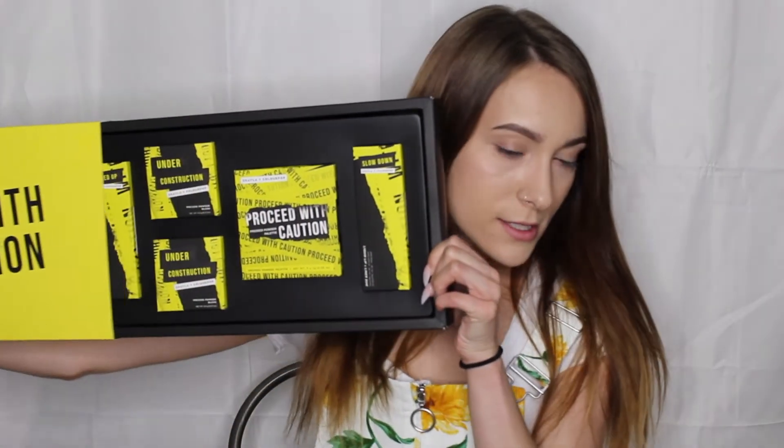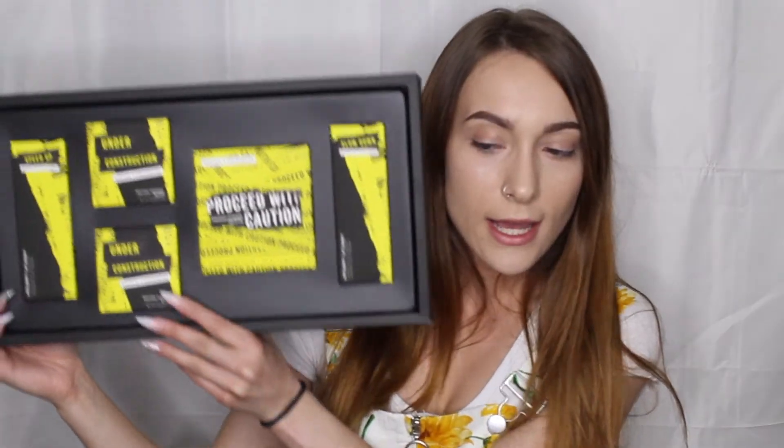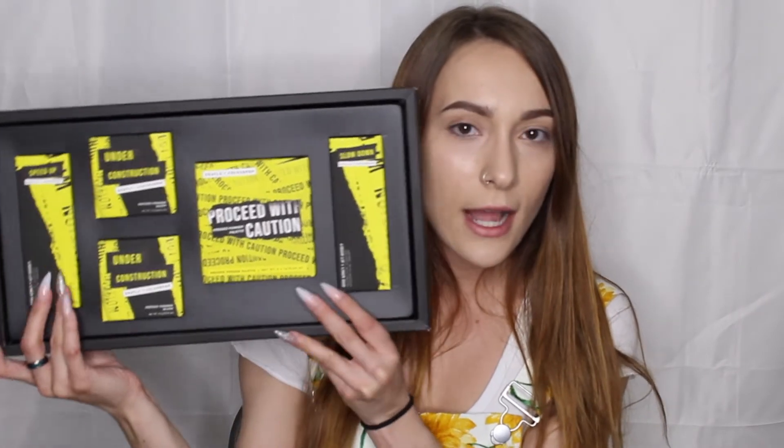When we slide this open, here she is — liquid lips and lip liners on either side, two blushes, and our palette. She's got a little foam protector on there to make sure the shadows don't go anywhere. Super cute. I really like the little bronze moments going on here, as well as that yellow — that yellow really pops. I've really never seen a yellow like it, so we'll see how it comes on the lid.